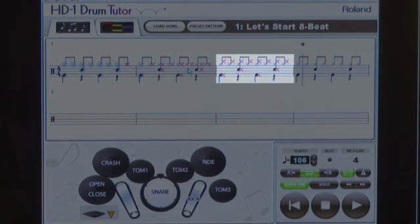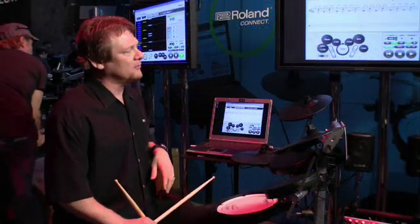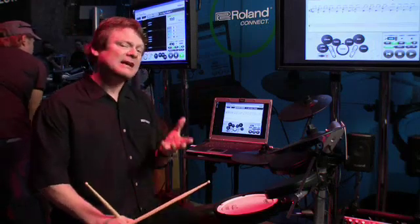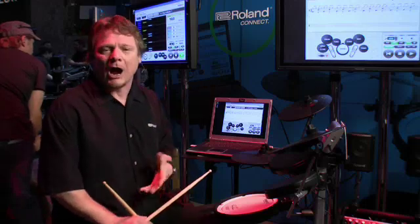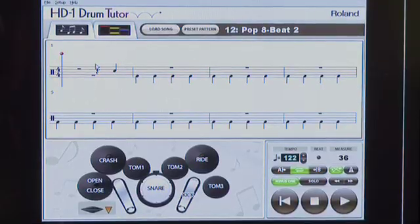Real time, even though I've maybe not developed enough to hear it, I can see and get real-time visual feedback from the drum tutor and hopefully correct my mistakes. Once I've mastered a basic rock pattern, I can go play one of the preset patterns and play along with music.